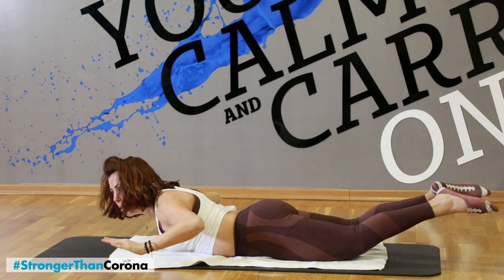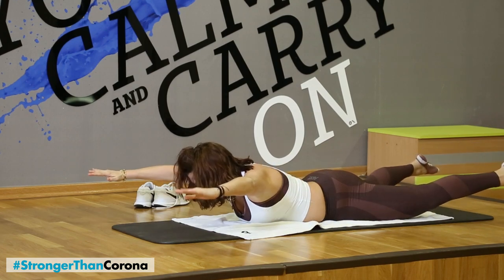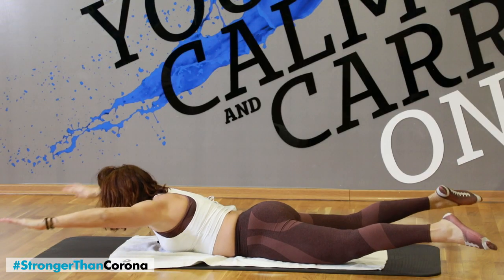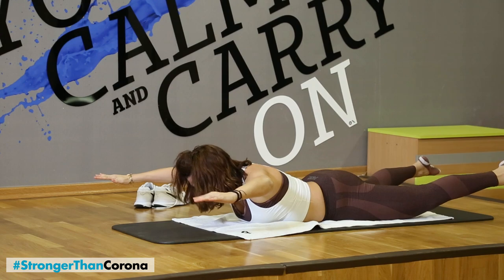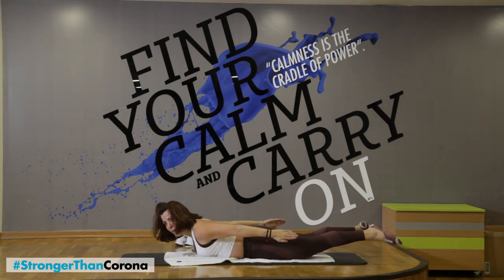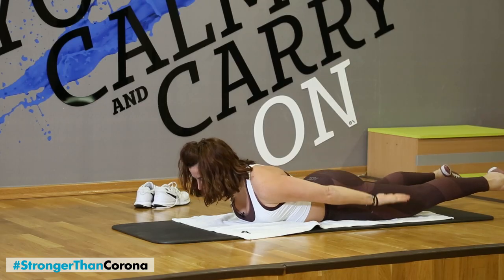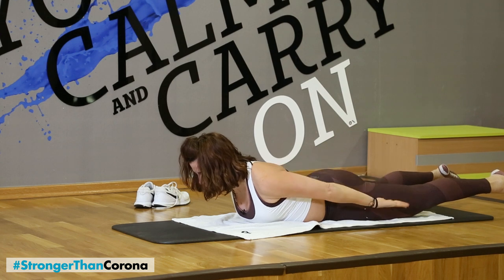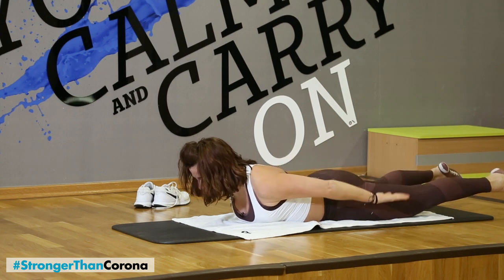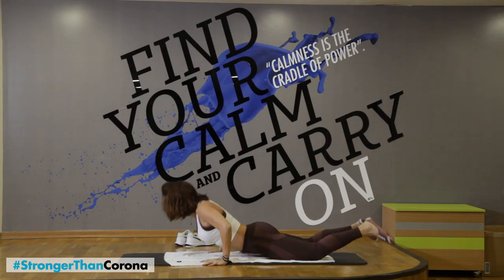Up, close, open, down. Up, close, open. Last one — hold. Open up your arms — eight, seven, six, five, four, three, two, one. Hold here. Palm up to the ceiling — triceps, push. Eight, seven, six, five, four, three, two, one. And relax.